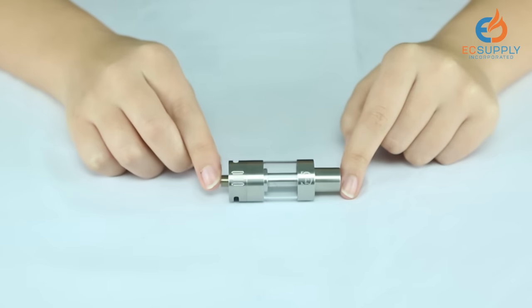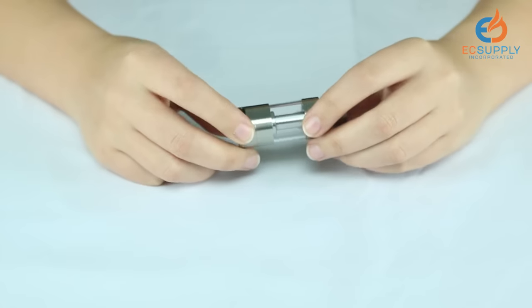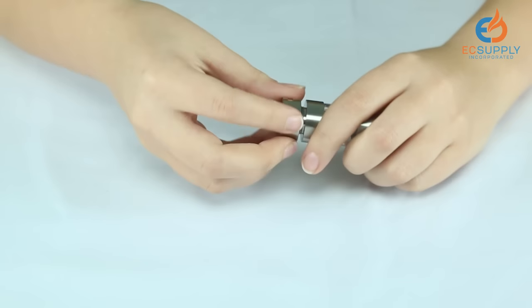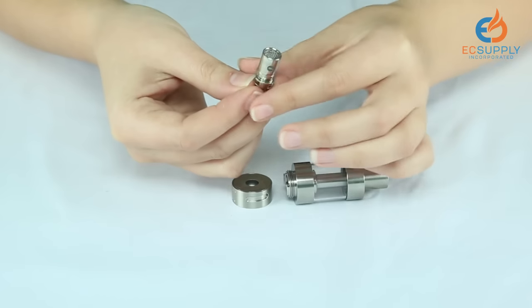For the bottom fill demonstration, I'm going to be using the I-Sub-G tank from Innokin. With every tank, you start with coil preparation. This is done to prevent burning of the cotton and to prolong the life of your coil. Unscrew the bottom of the tank — for this tank, the coil slides right out.